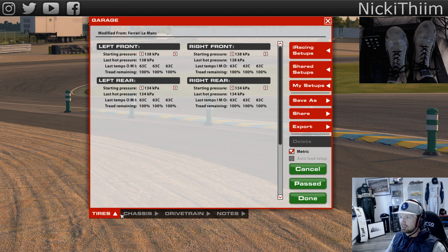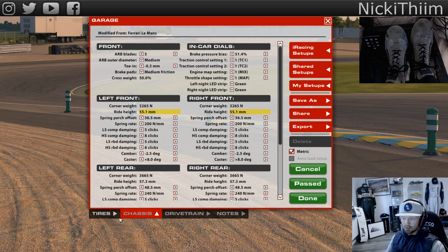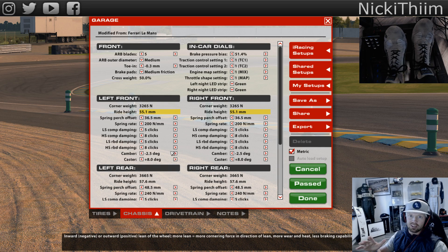First up, Ferrari 488 - for all the spaghetti-eating horse-riding fans, this is it. Before I start with the setup, I suggest you watch my previous video where I made a setup video on Le Mans for the GT1 Aston Martin. Many things you can use on this car. Starting with tire pressures - I went down to 38 all around. I love driving low tire pressures. The only thing I changed right now is ride height and springs. Dampers I haven't touched at all.